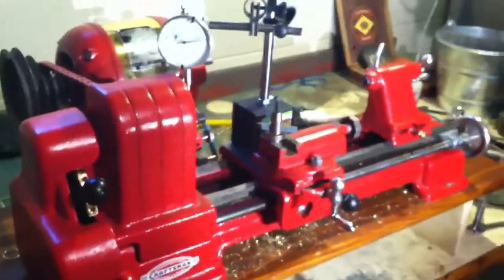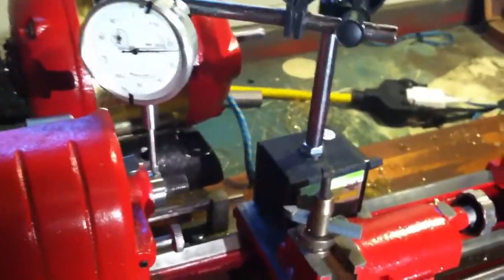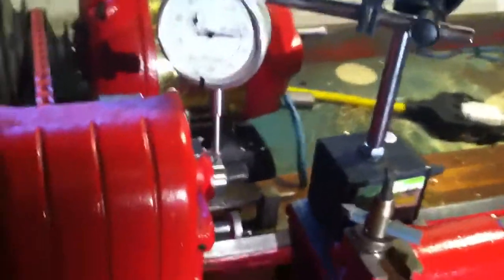Hello, I am just going to post a video about this lathe that I'm selling. Some questions came in about the runout on the spindle, so I decided I would make a video and show that.